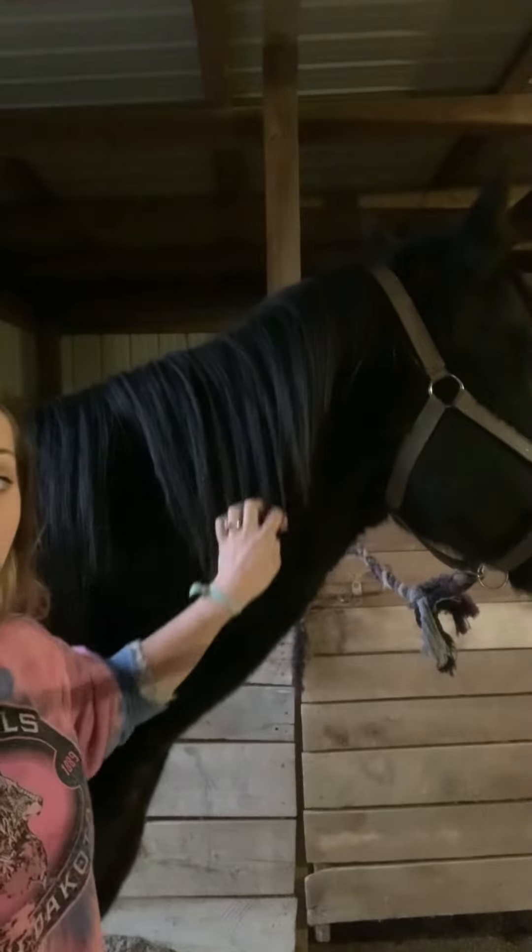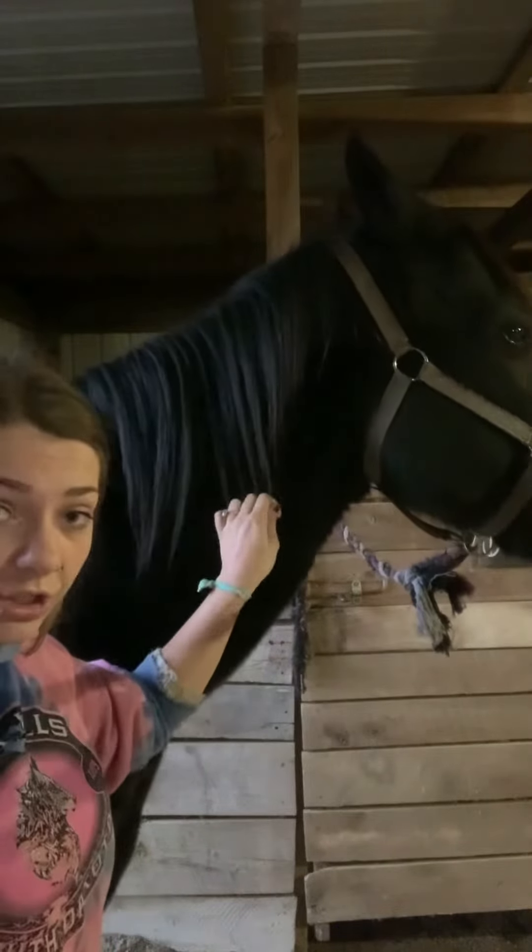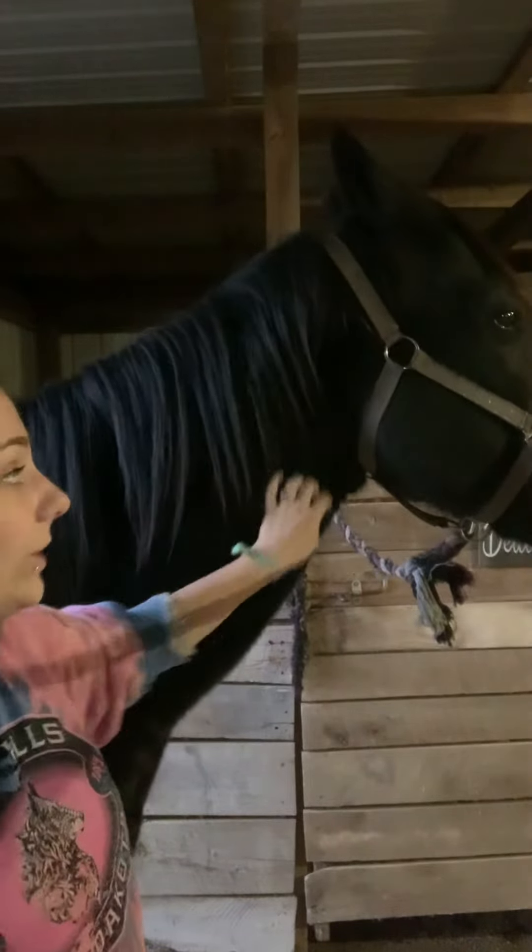Usually, their manes are kept shorter than this and straight across at the bottom. I don't currently show her and I like longer manes, so I'm going to keep her mane long.